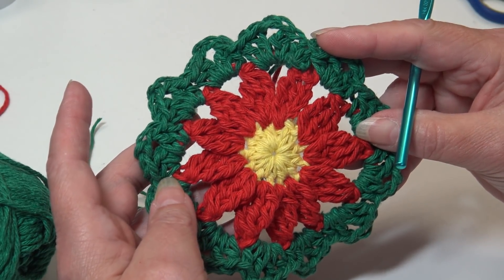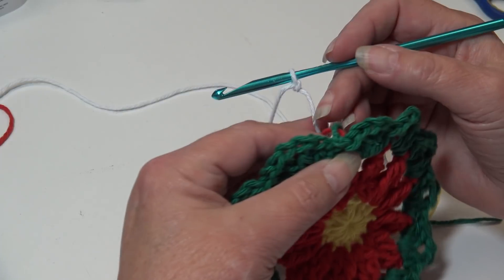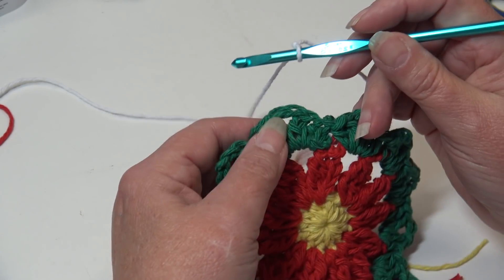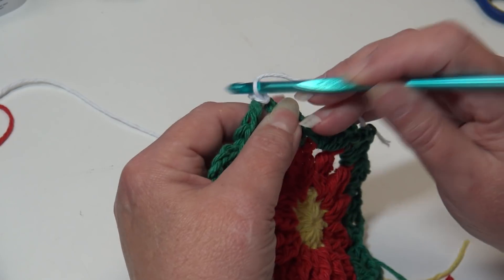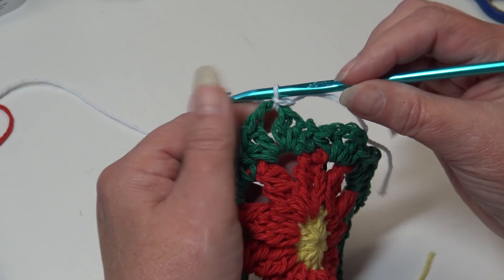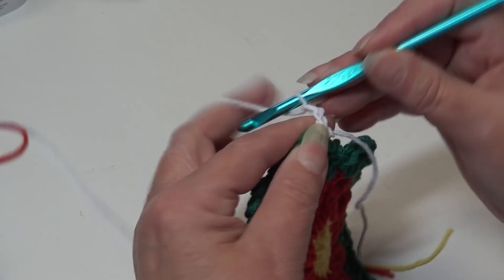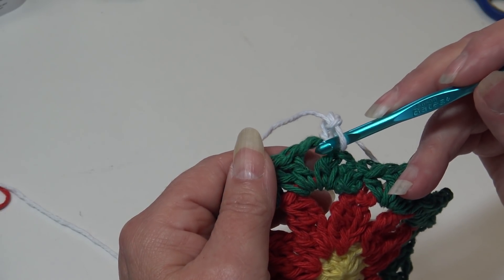Now grab your white and begin round four. I already have my white attached to my hook. We're going to start in any chain two space of any shell around — I'm going into my very first one. Slip stitch through the chain two space and through the loop on my hook to join securely. We're going to begin with a chain three.